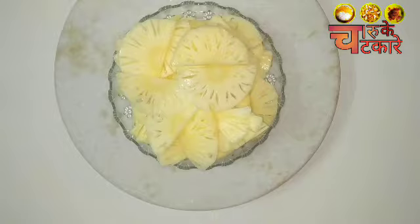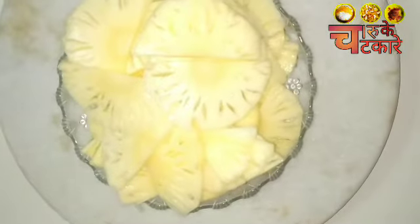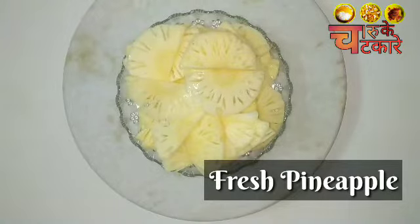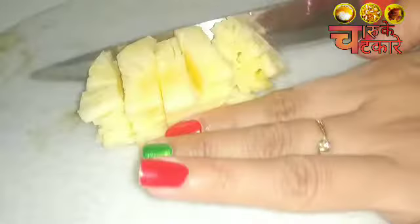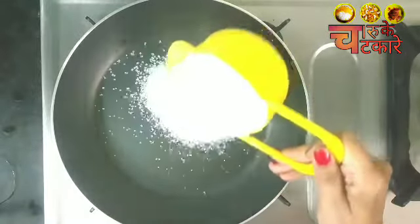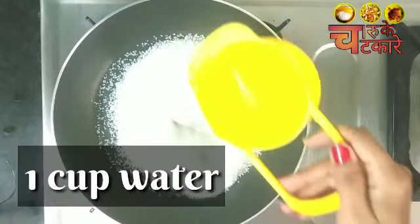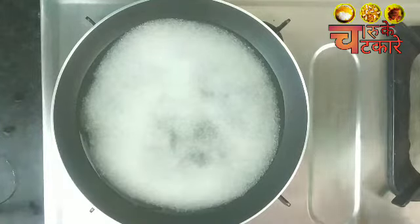First of all, I have a fresh pineapple. If you want, you can use a tin or canned pineapple too. But I prefer fresh fruits. I have a fresh pineapple and I am going to cut it into small pieces.